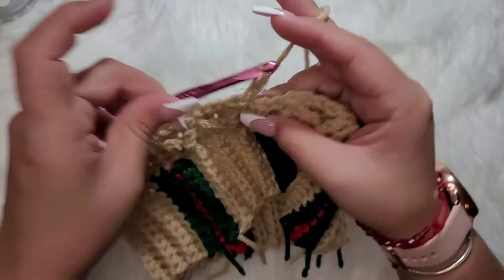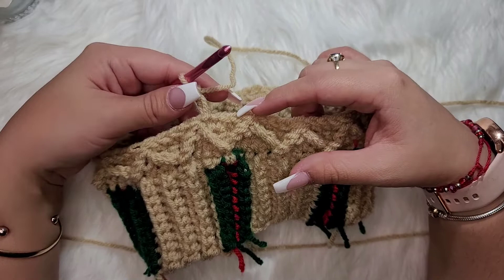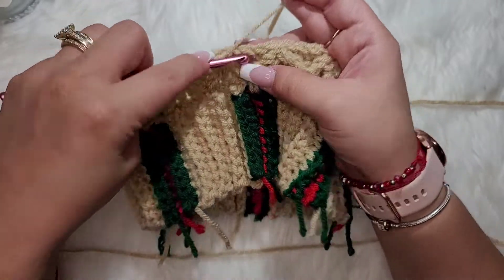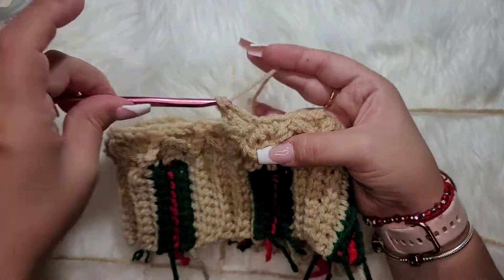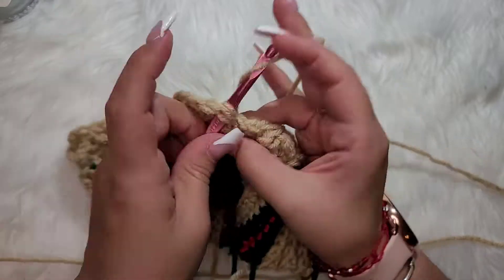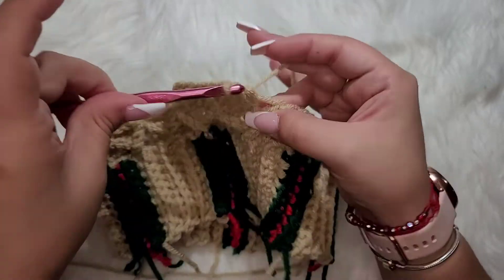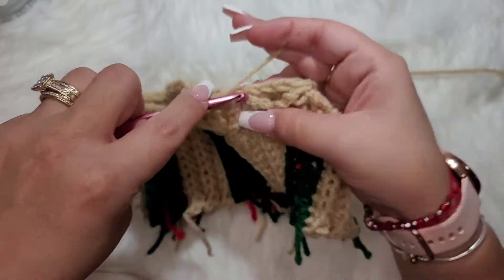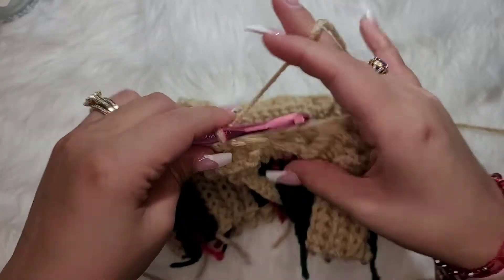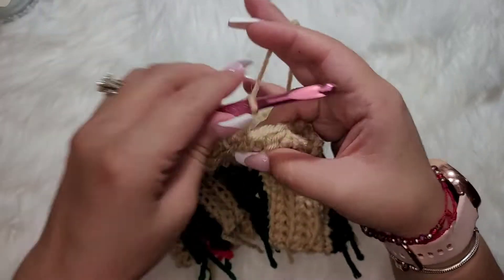Chain two and work another double crochet row — one double crochet in each stitch around. This is setting up the foundation for the next part of the lattice design. I'll go ahead and finish this row and meet you back at the beginning.